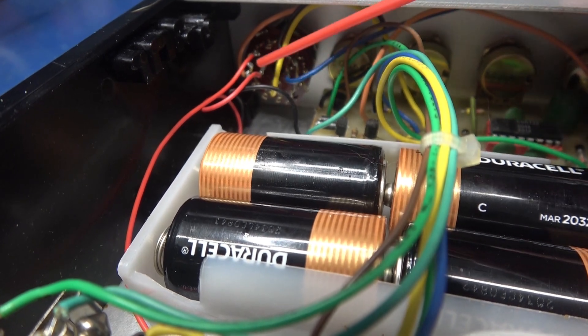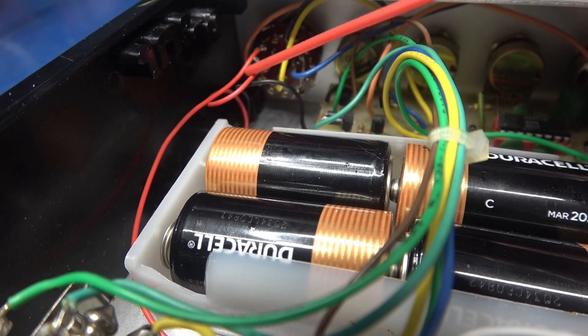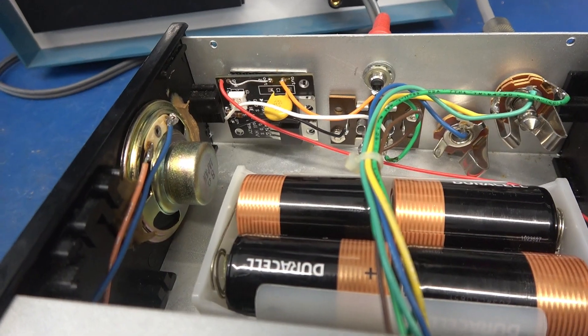The red wire goes to the switched contact of the rotary switch. This is the wire that goes to the battery pack, so you just tack solder onto one of those terminals. Module installation is complete.